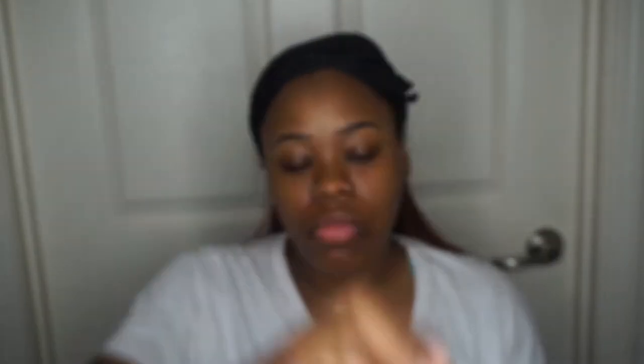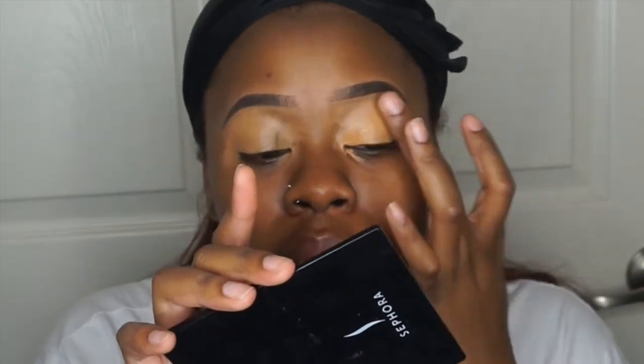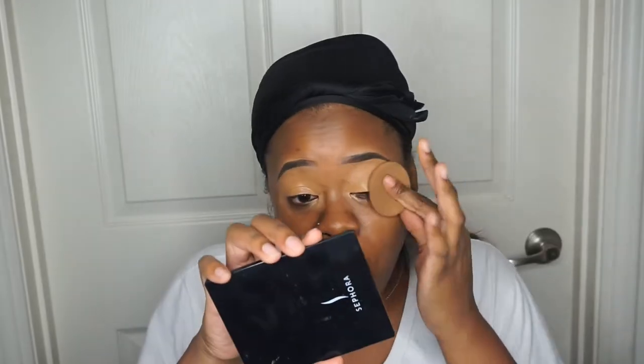So let's jump into it. First things first, I always prime my eyes with the Pro Longwear Concealer from MAC in the shade NC45. I even do this when I'm going to apply eyeshadow, but even on days where I'm not applying eyeshadow, this is still my routine. So I'm going to use the Studio Fix powder from MAC as well in the shade NC50, and I use the pad that comes in it and apply it all over my eyes to set them.